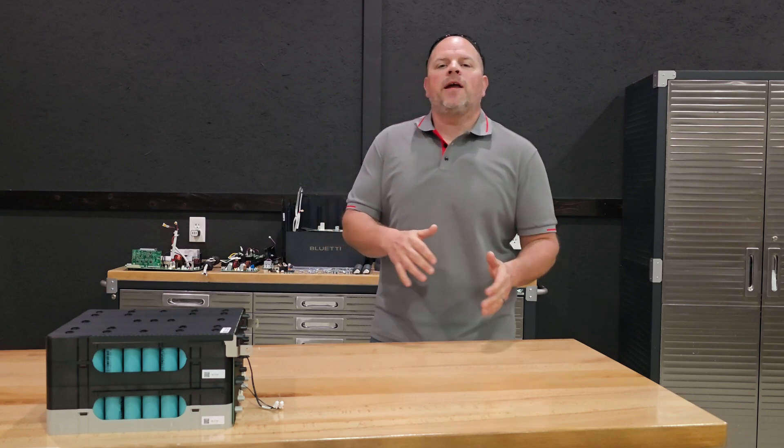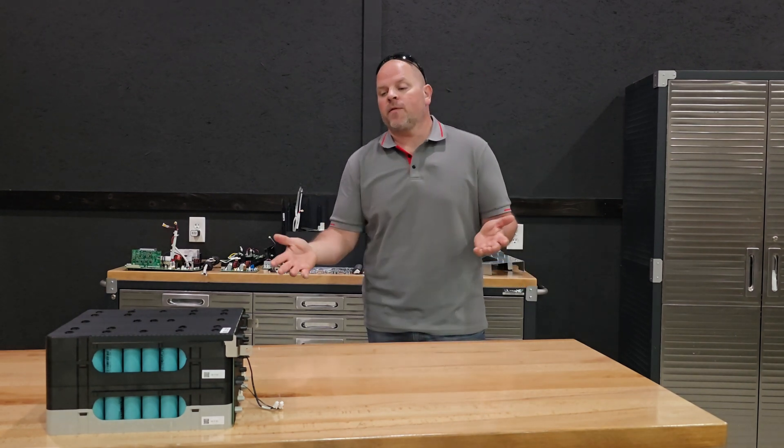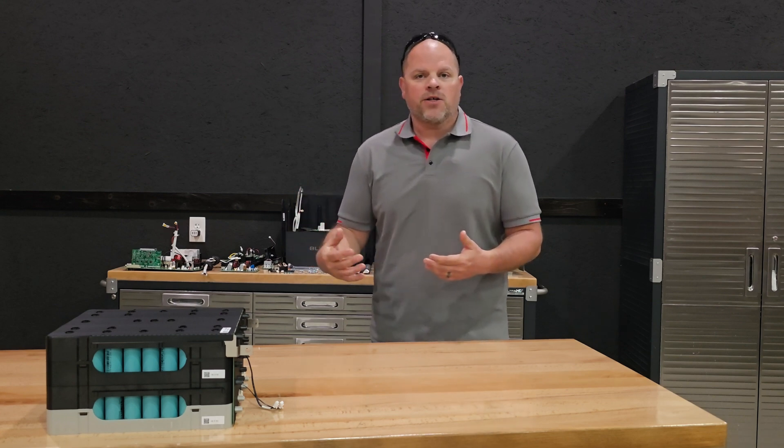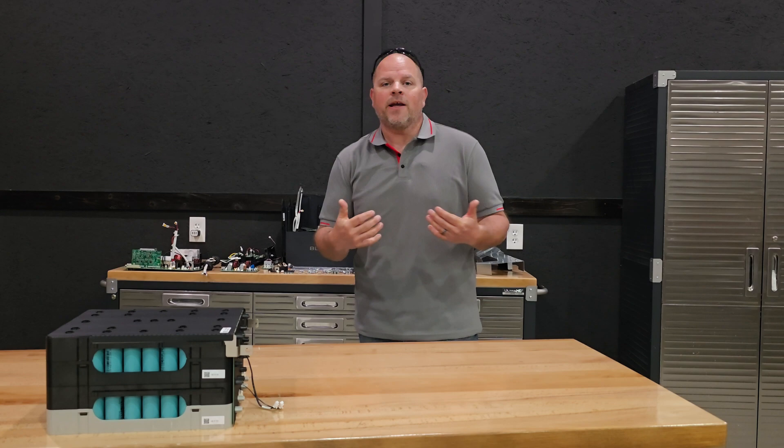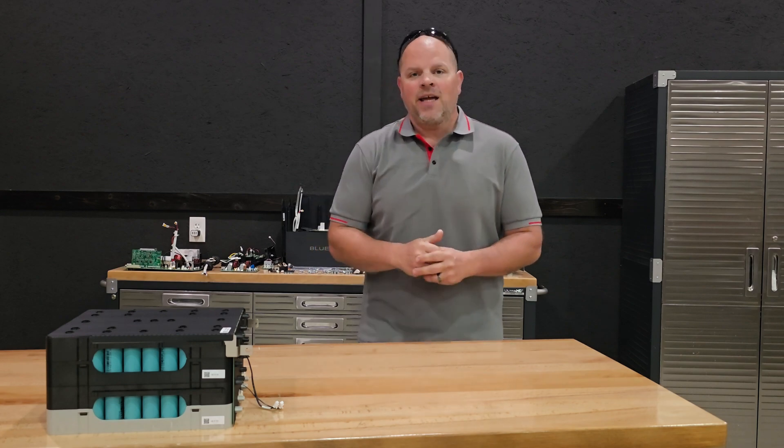Hopefully I was able to keep you entertained throughout this video and possibly even teach you something about these portable power stations. If I was able to accomplish that, be sure to leave a comment below. Let me know that I did an okay job, and I hope to catch you in my next one.